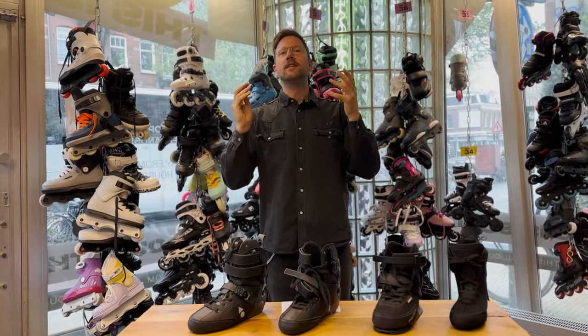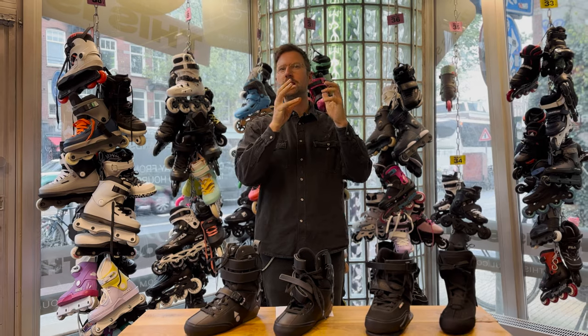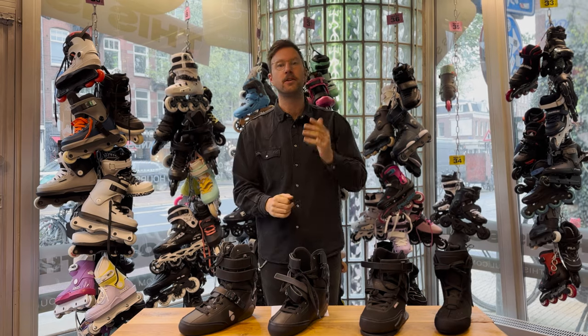Hey guys, welcome back to the This Is All Skate Shop YouTube channel. I'm Ifo and today I'm going to teach you how to gut your Seba CJ. Gutting a Seba CJ improves the performance, gives you a snugger fit, and makes your skate overall better.